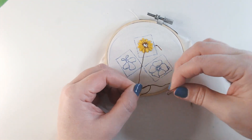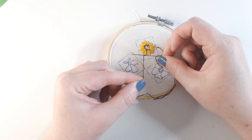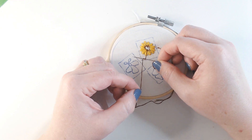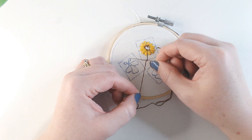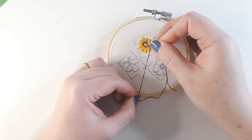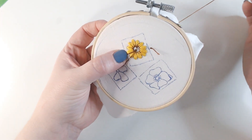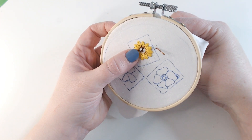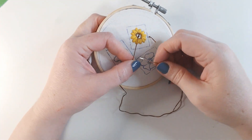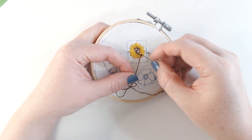Now I'm going to finish off the centre by filling it with French knots. Bring the thread through and pull it towards you, sit your needle on the thread and wrap the thread over the needle twice — tight enough that you can still move your needle freely. Then take your needle back down just a little distance away from where the thread came out, hold on to the working thread until the very last minute, and when you take the thread back through it leaves you with a nice neat knot.